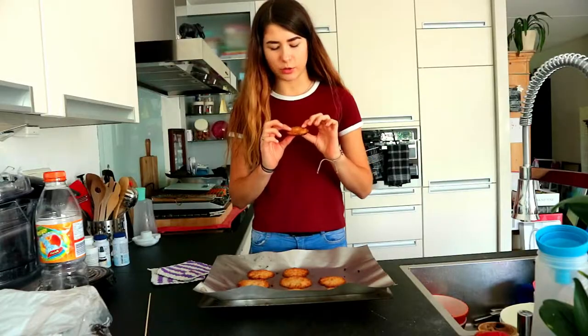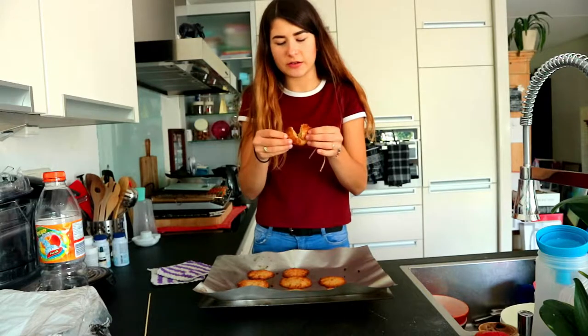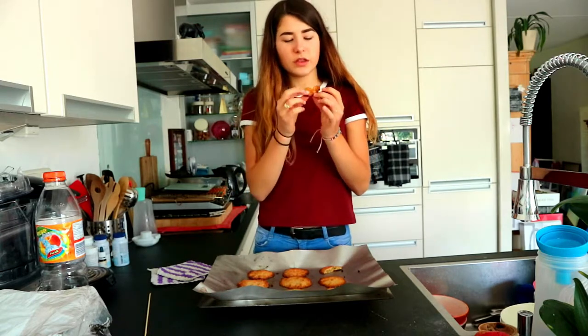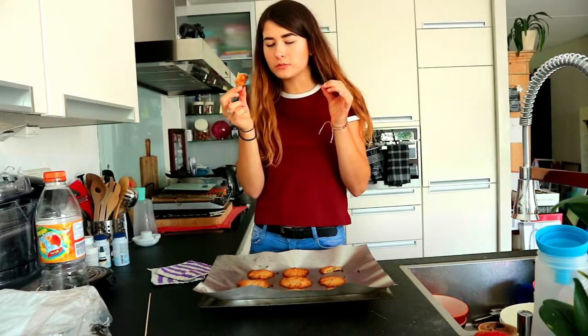We'll try out this one. As you can see, you can break it fine. It still looks soft on the inside — maybe that's how it's supposed to be. It's hot though. It's really good!